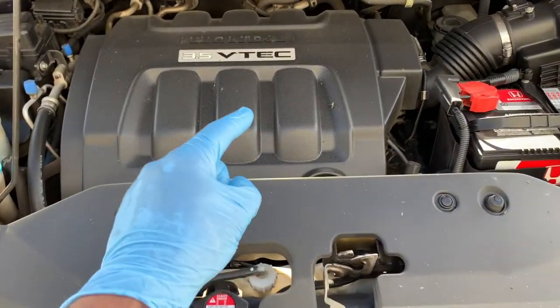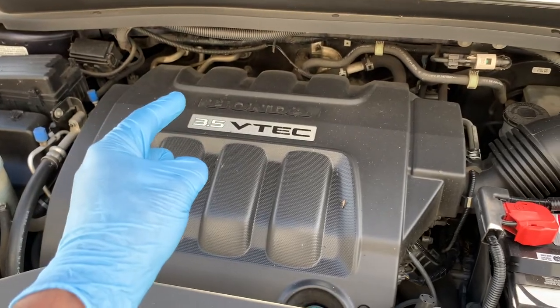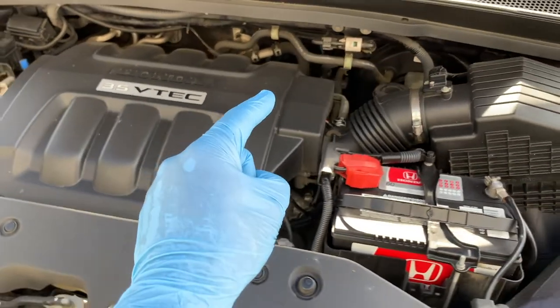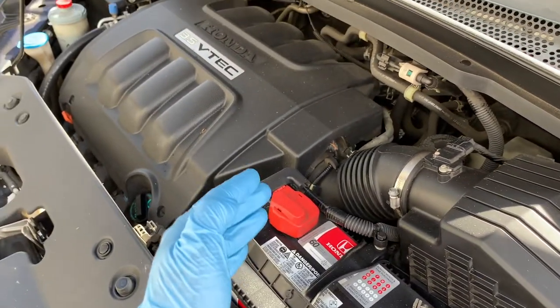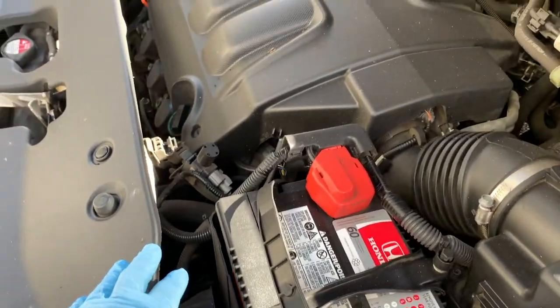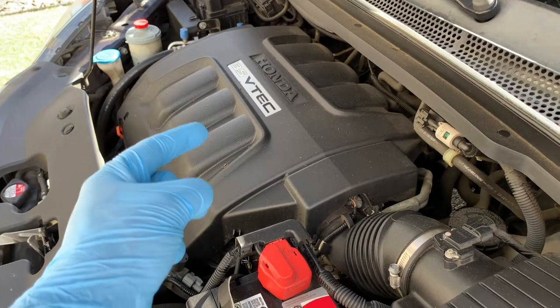Thankfully checking your transmission fluid isn't very difficult. Just as your engine uses oil to lubricate and cool its internals, automatic transmission uses specially designed transmission fluid for the same purpose. Conventional automatic transmissions, dual clutch automatics, and continuously variable automatic transmissions each use a special type of transmission fluid.